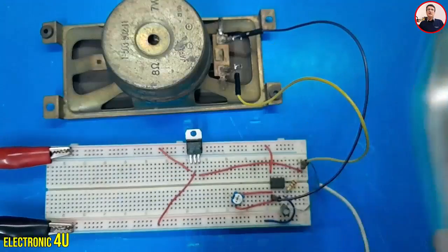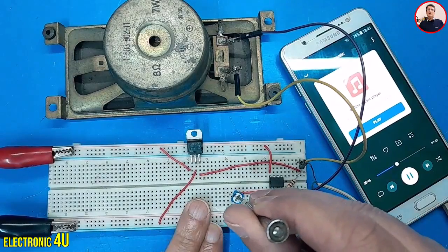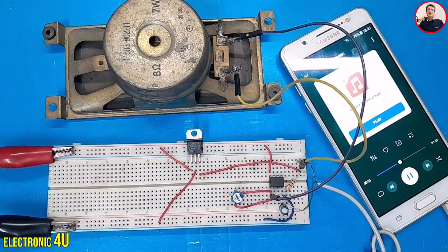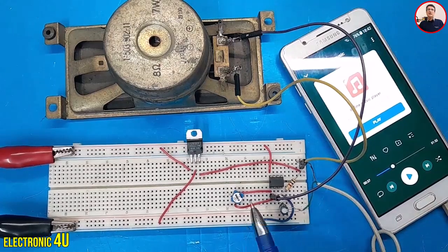I'll connect the audio signal and adjust the potentiometer to set the gain. As you can see, the circuit works well. I put the schematic at the end of the video. Thank you for watching.